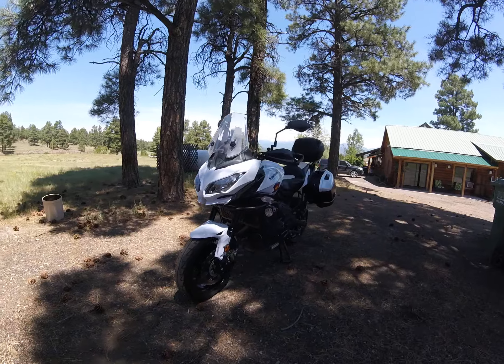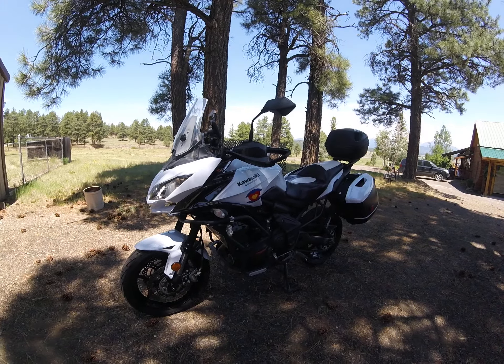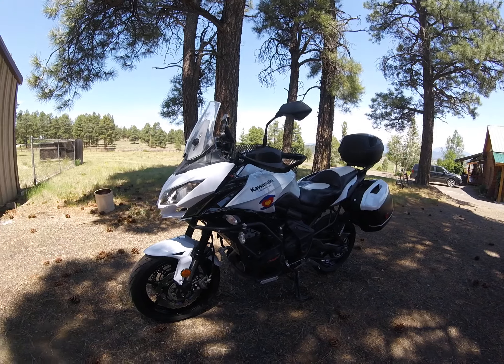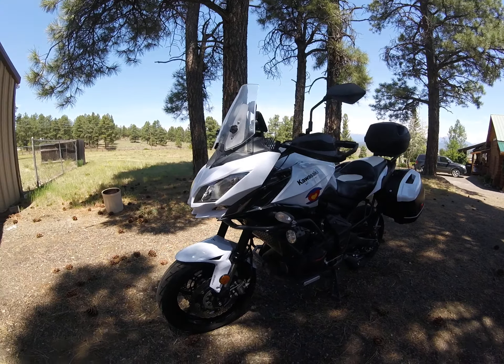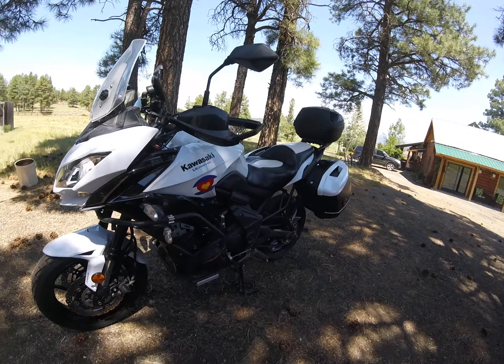This is the 2015 Kawasaki Versys LT with ABS for sale. You asked for some up-close videos, so I hope this helps. I'll just walk around — the bike is very clean, though there are some minor scratches that I think just come with age and use.